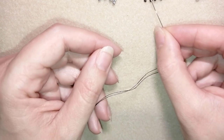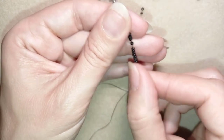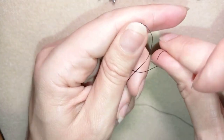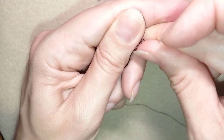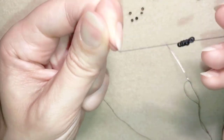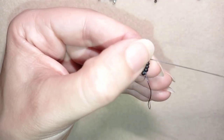First, I'm going to pick up 12 of these beautiful black beads — that's three times four — and slide them down. Then I make a knot: I go with my tail thread twice through the loop I've made, showing slowly so it's visible on camera. I make one more knot to make sure everything is nice, tight, and secure. Then I go through some beads in this direction, giving me a circle of beads.